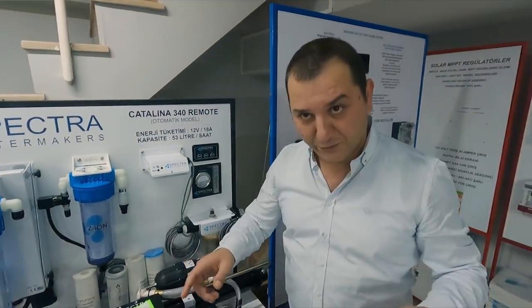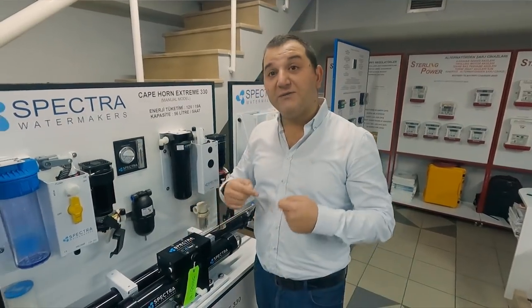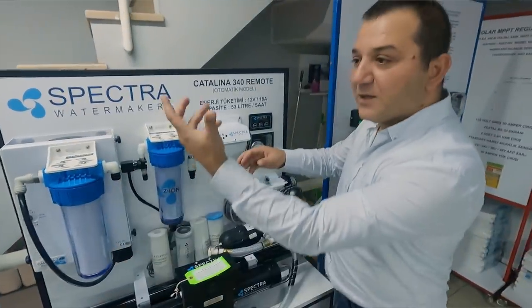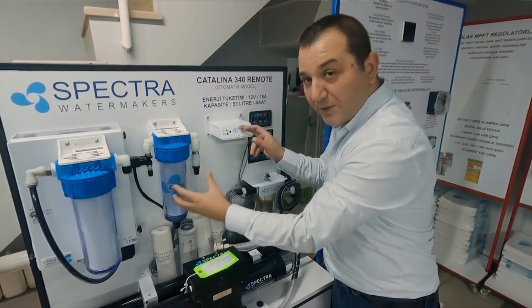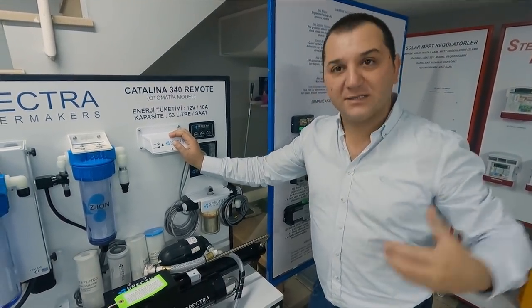If you can't use it for a week, you need to do a fresh water flush every week. And if you can't come on board at all, you need to put a chemical in. But Spectra gives you another patented solution called Z-ion: you replace the carbon filter case with this new one, and when you make a fresh water flush, it sends silver ions throughout the system. This keeps the system fresh for up to one month.